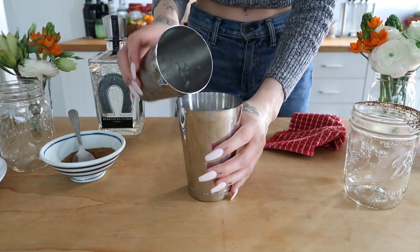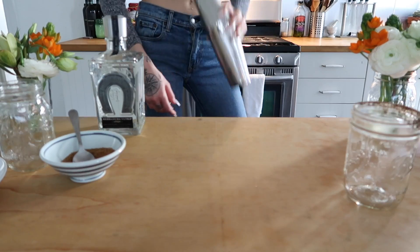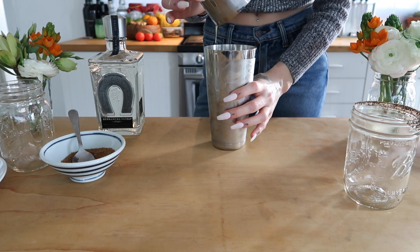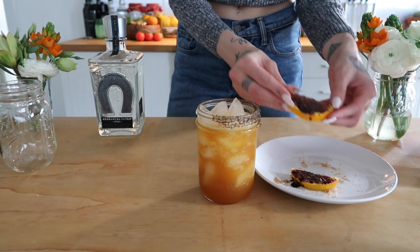You're going to add ice to your shaker and then just give it a quick shake. Then you can dump it right into your glass and garnish with one of your oranges.